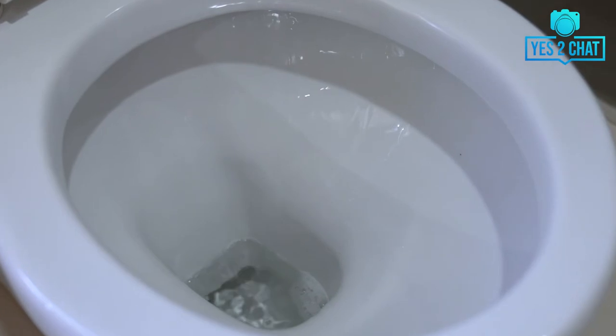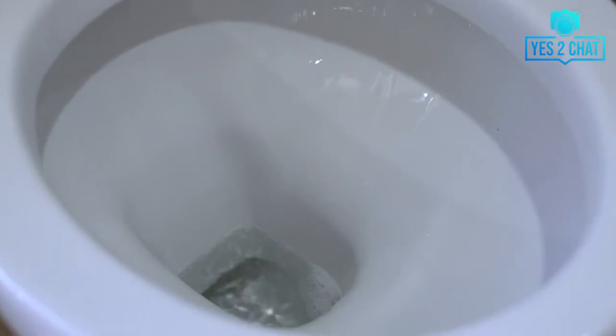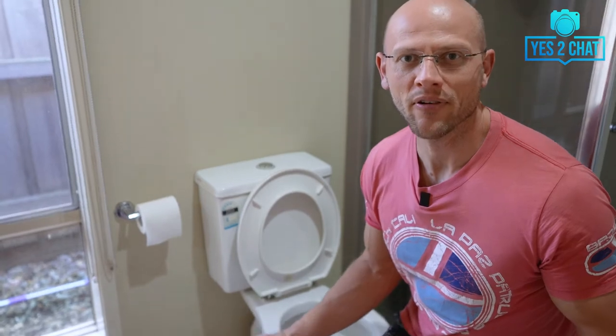In today's video I'll be fixing my leaking toilet. A leaking toilet is quite a common thing in almost every household, but not everyone knows how to fix it — and not everyone knows how easy it actually is. Of course, you can just call a plumber and get your toilet fixed for maybe 250 or 300 Australian dollars, but why wouldn't you do it yourself? Why wouldn't you save yourself 150 or maybe 200 dollars when it's this easy? And that's why I created this video to show you how to fix your leaking toilet.